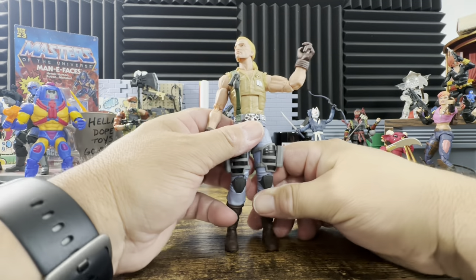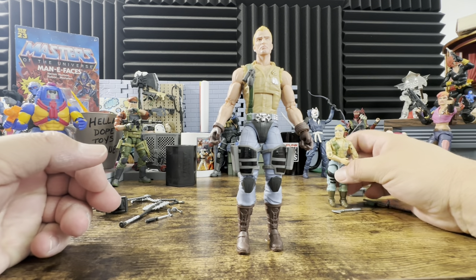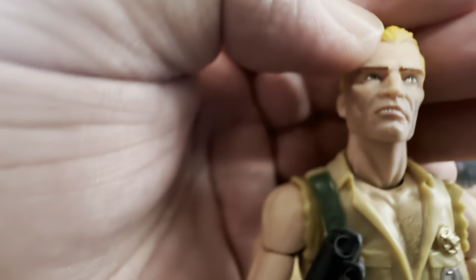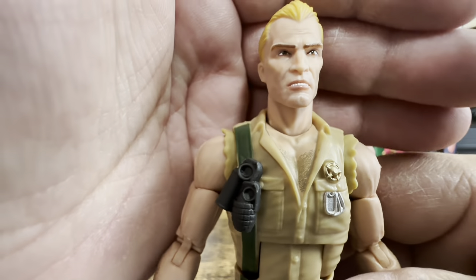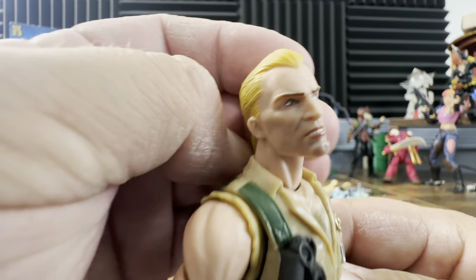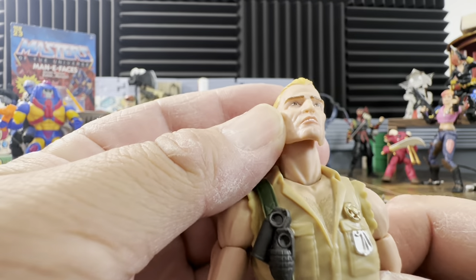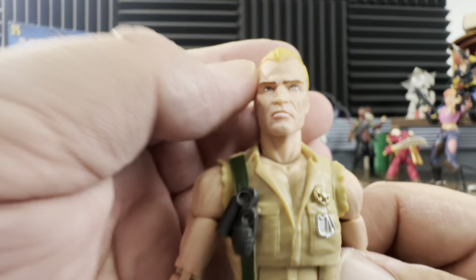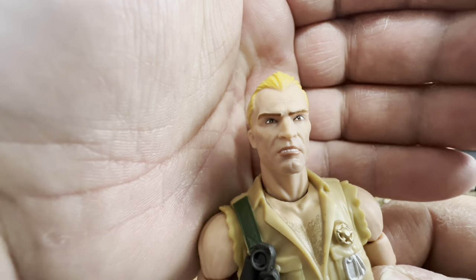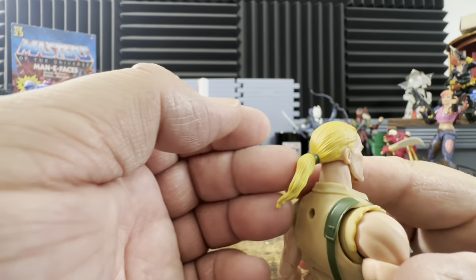Let's look at the face sculpt without glasses first. First glance — it looks absolutely awesome. No paint apps where they're not supposed to be, hair is pulled back. I've heard people say he looks like Duke, but he does not look like Dee Snider in person — maybe once I put the glasses on he will. The teeth look a little weird, but that's how they're supposed to look; it's more like he's wearing a mouthpiece. The eyes look really good, the paint apps are clean, and he has a ponytail with a little green scrunchie.